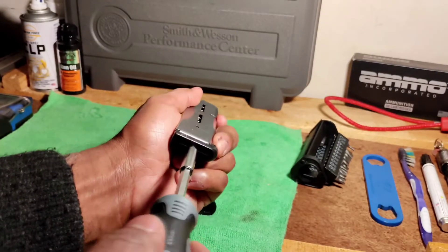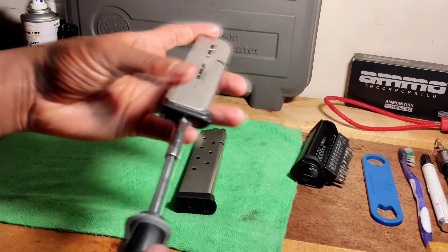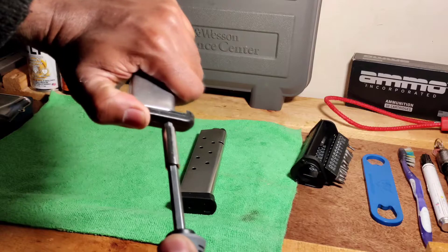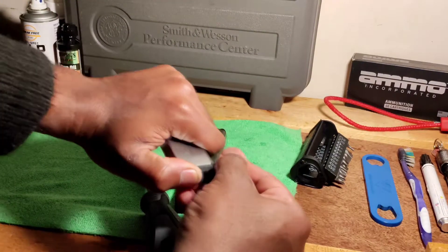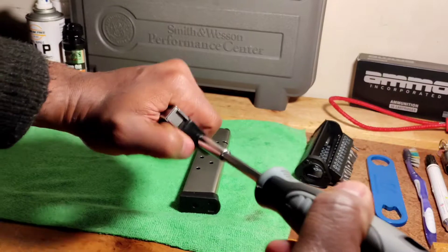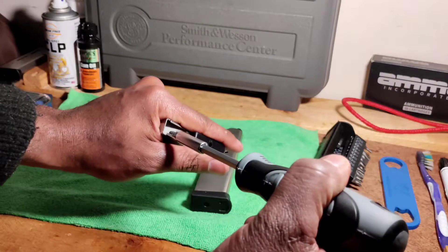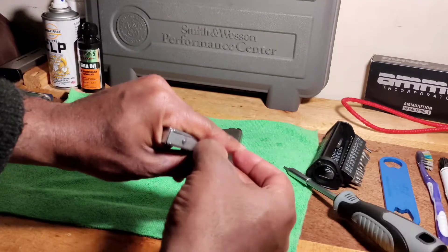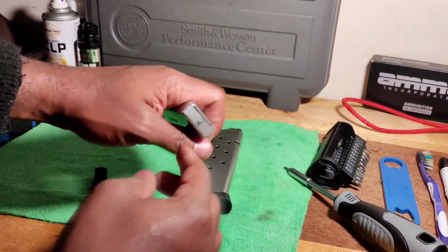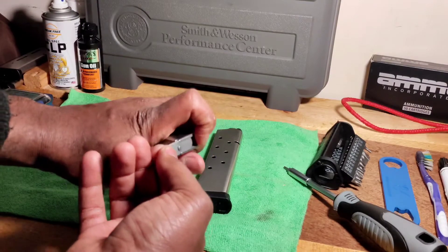Push it in and slide it forward — see that? Slide it forward like that, push it in some more. Take it out like that. Here's the base right here — just took that out.